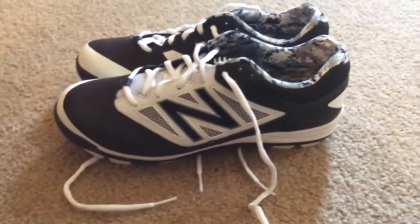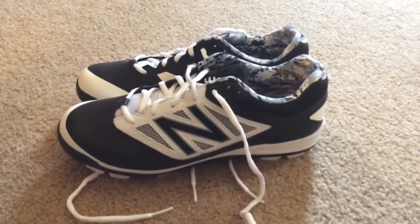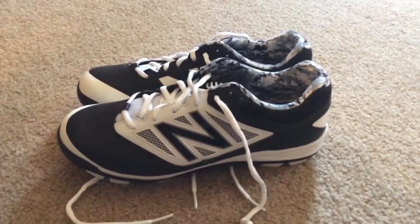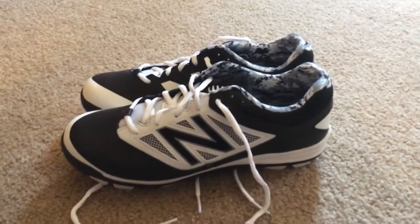I hope these fit. So yeah, as you can see, they're nice black shoes — they're the ones that the Boston Red Sox wear, they wear New Balance cleats. Those are pretty nice. So I guess that's gonna have to wrap it up for the rest of the video. I hope you guys enjoyed, and I'll catch you in the next one.